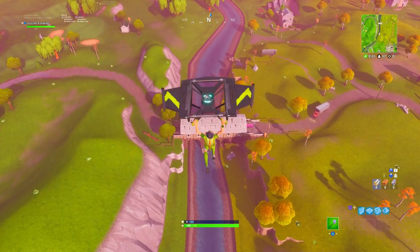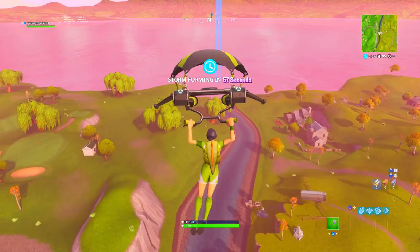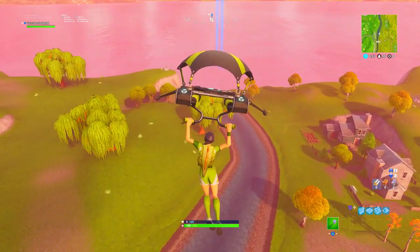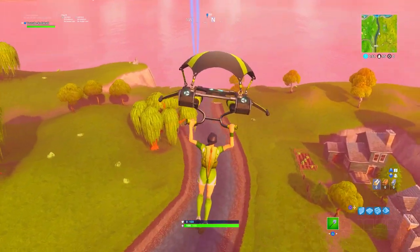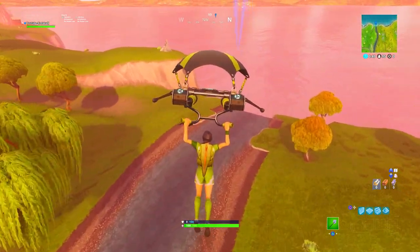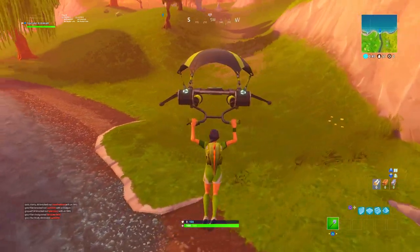Here we are, landing in at the famous waterfall where I do all of my skin review videos. Once we land down, we're going to see what this Icebreaker sounds like whenever you just swing normally, what it sounds like when you hit a tree, what it sounds like when you hit a downed opponent, what it sounds like when you bring it out. I'm going to help you guys decide if you should buy this or not.